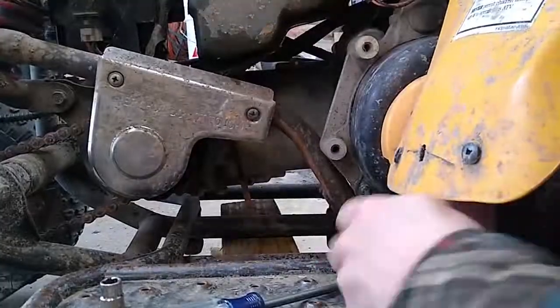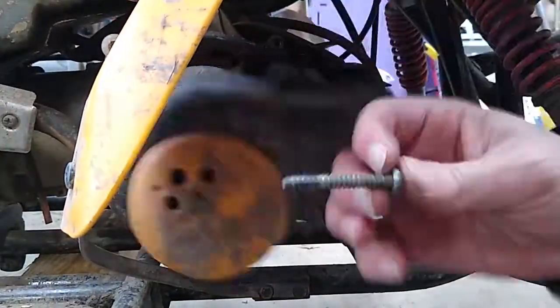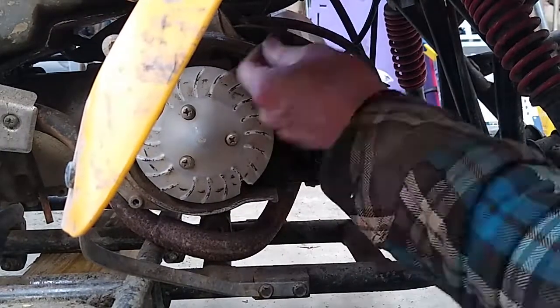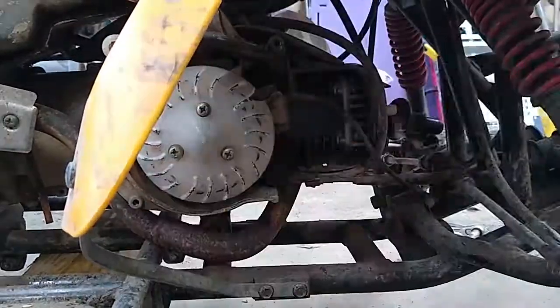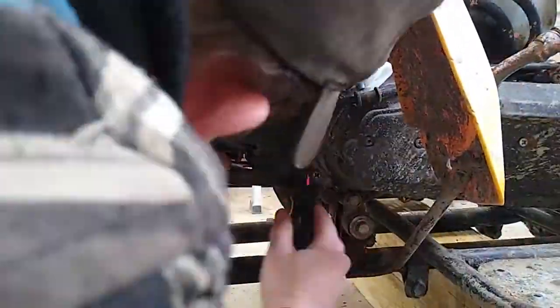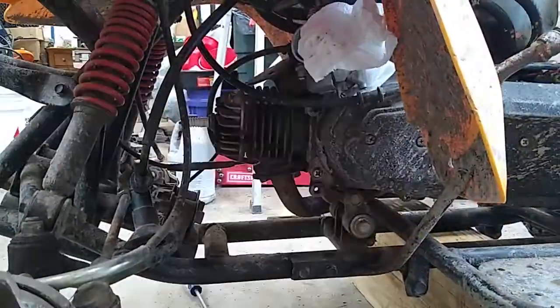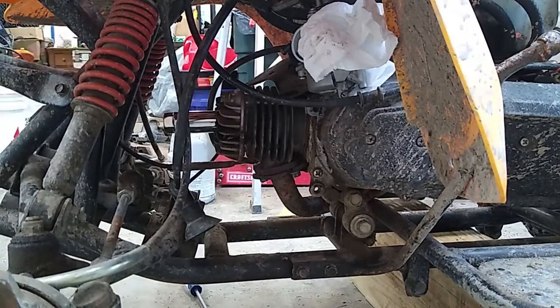Under the fan shroud I found that all the fins on the fan had broken off. In retrospect I remember this from the last time I was in here, and although I put it back together without a fan, I realize now that probably contributed to the failure of the head. Looking back and trying to find a replacement fan, they were not available new, but I did find a used one on eBay for $20. Although that's pretty expensive for a piece of plastic, it's way better than continually replacing heads.